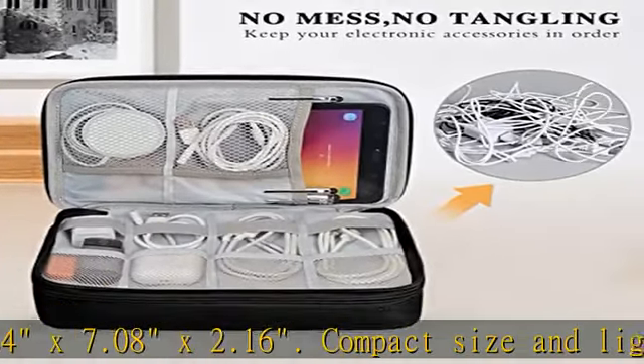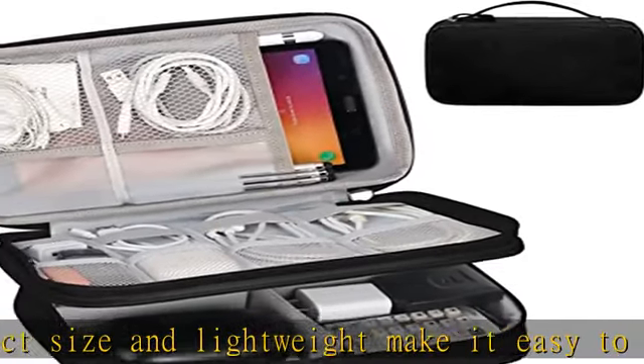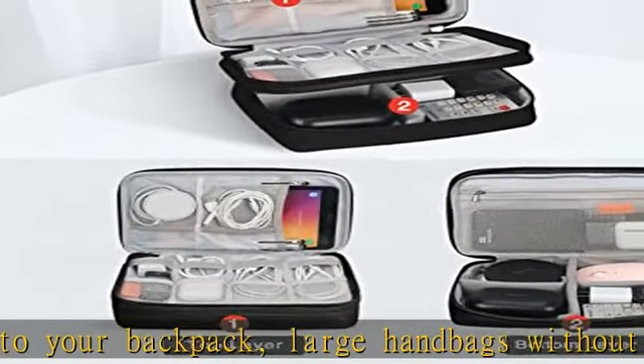Suitable for family use and daily organization. Quality material: this electronic organizer travel case is made of high quality durable waterproof oxford with soft sponge inside to secure your gadgets in place and deliver quick access whenever you want.